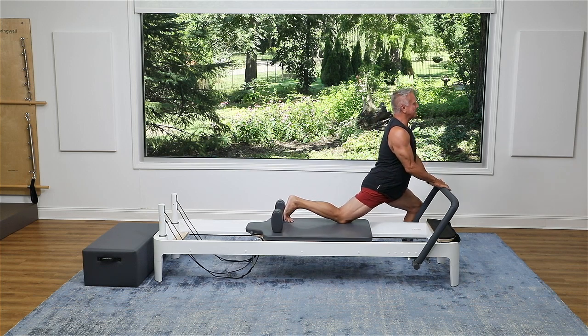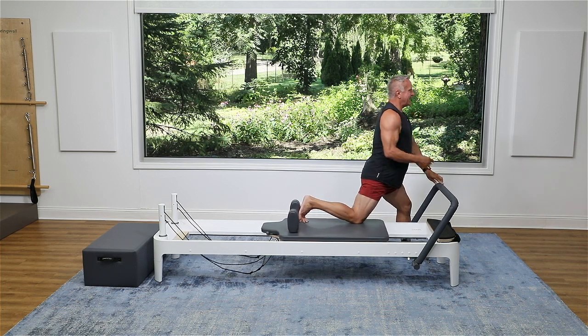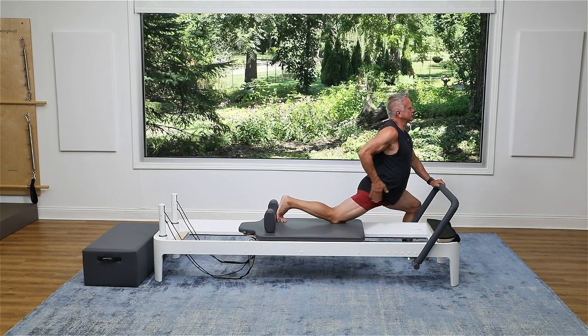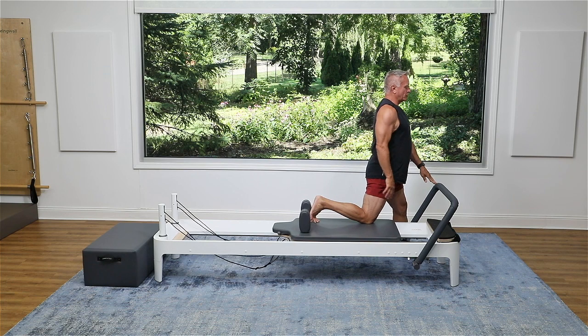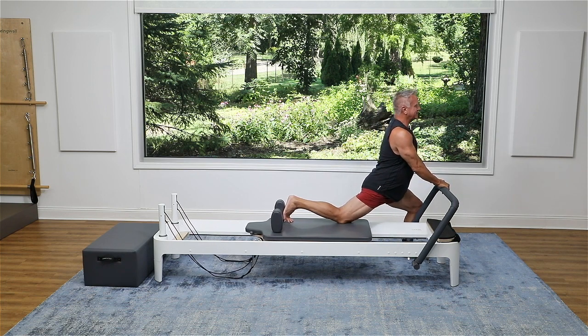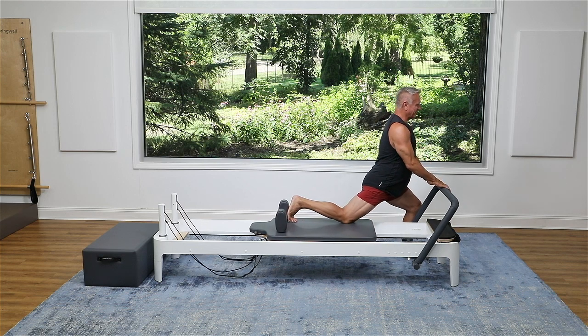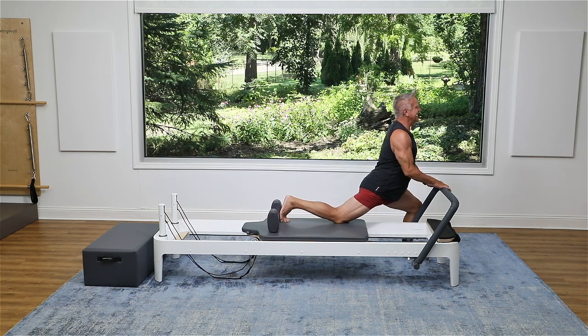As I sink, I'm keeping my torso vertical and I'm thinking of pushing through that back leg, really trying to activate the glute as well. So I get some support down there and really feel that stretch right across the hip flexors. I hope you can feel it too. And press back and come up.